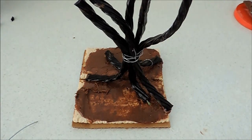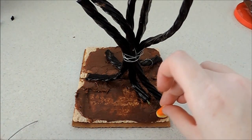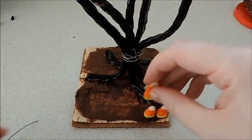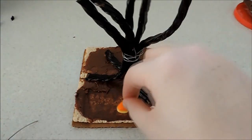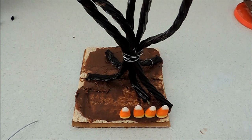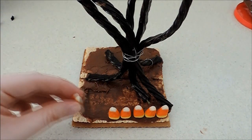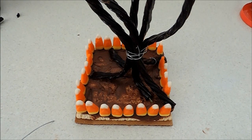Our next step is to put on our candy corn all the way around in a square — kind of like our fence. Then you're going to want to put some pumpkins in there for decoration as well. I put two pumpkins in there so it'll look super cute.